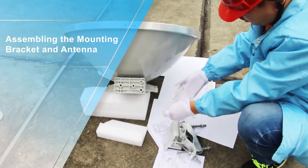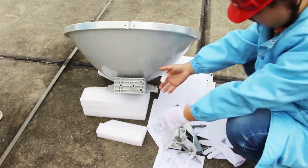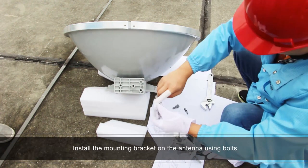Assembling the mounting bracket and antenna. Install the mounting bracket on the antenna using bolts.